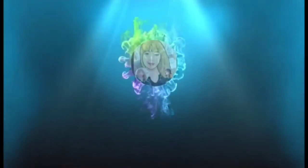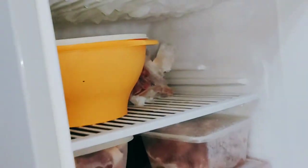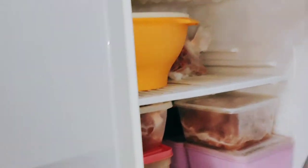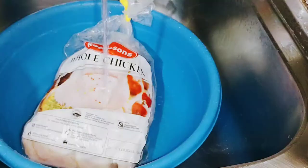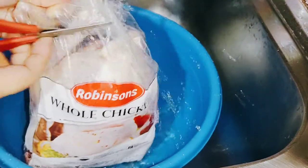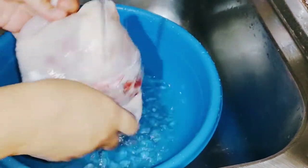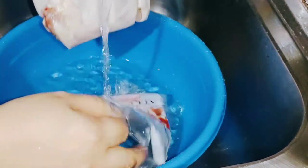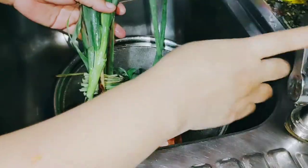Hello everyone, I'm Savannah and welcome back to my channel. This is my first time roasting a chicken and I'm excited. Since it is frozen, we need to soak it in water for at least an hour. While waiting, you can also prepare the vegetables you are going to use in this recipe in order to save time, since roasting is a long process of cooking.